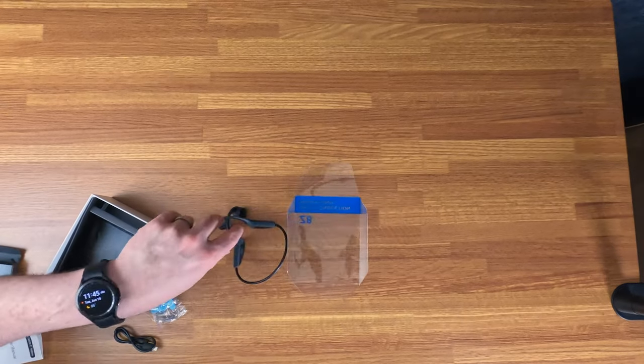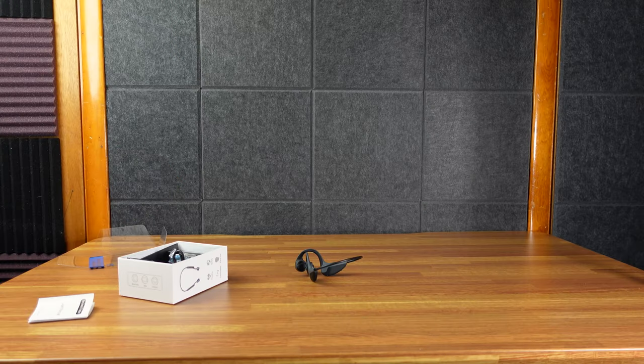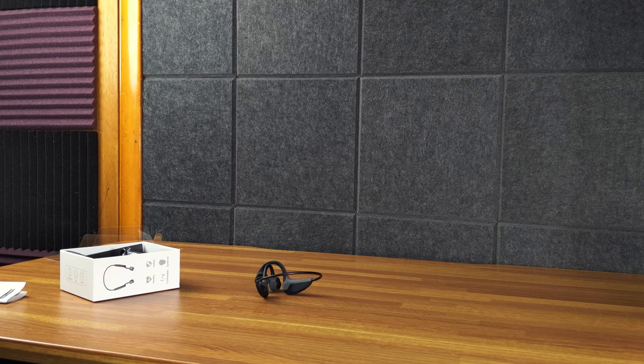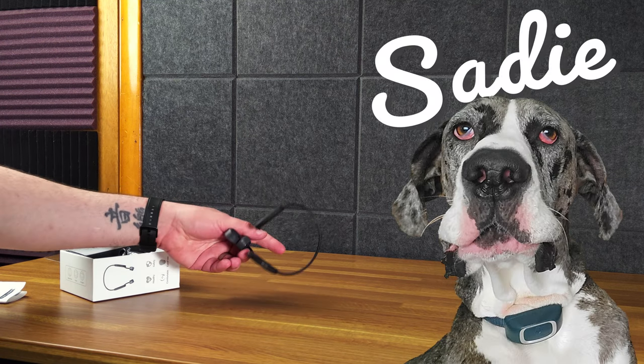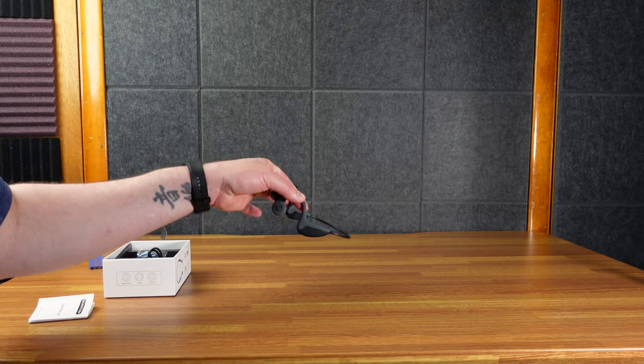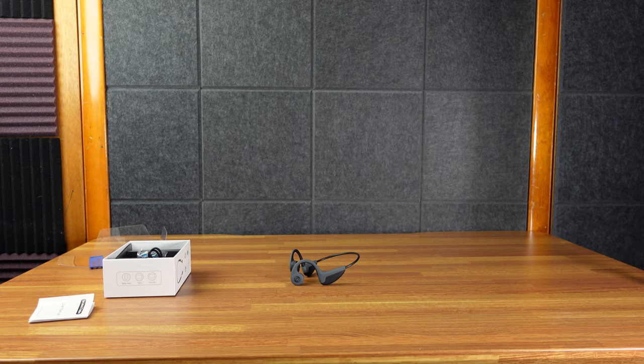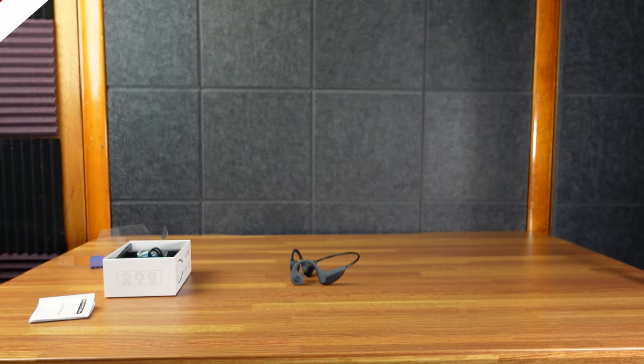The concept of bone conducting headphones I like because I don't like the feeling of things going inside my ear, and also I can hear what's going on around me. I work from home in the basement. I have two dogs — a Great Dane and a little monster dog — and if I have these in, I can probably still listen to music and also hear if they're upstairs getting into stuff they shouldn't. So I'm looking forward to checking these out.